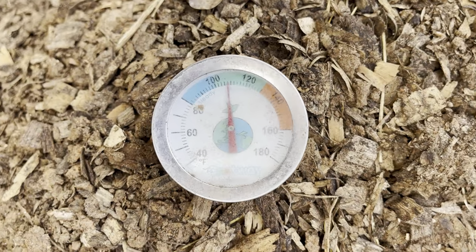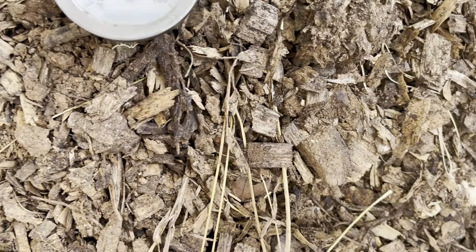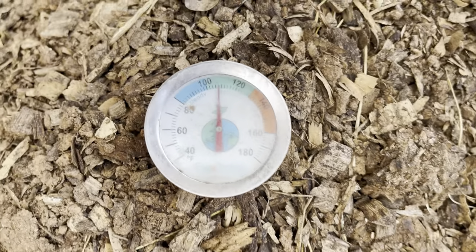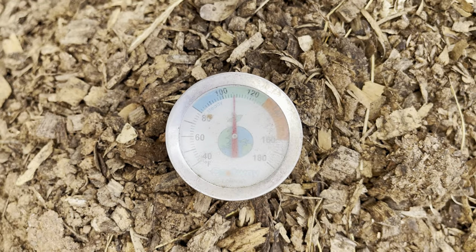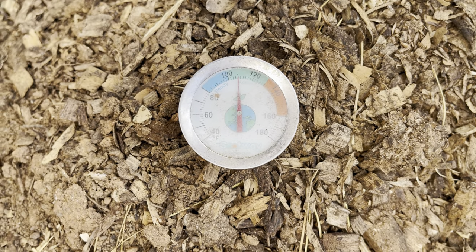If we look at it right now, we're at about 108-109 degrees, which is low for what I want to be doing. So that's why we're going to be turning this today.